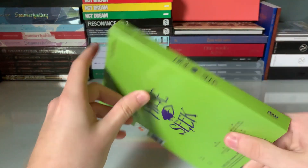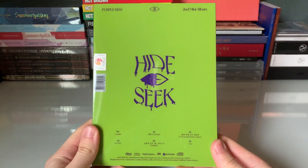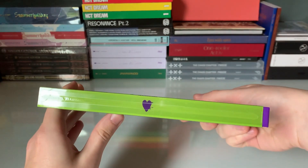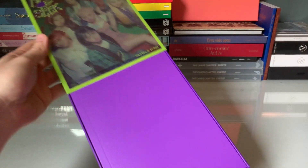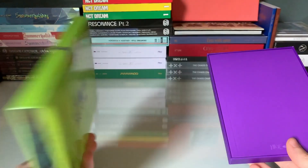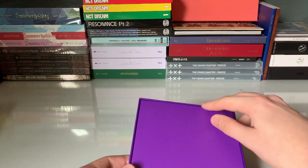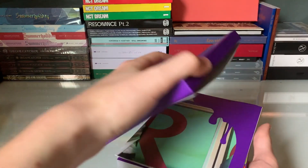I haven't watched any unboxings yet — I will watch them after this. I didn't want to be spoiled. Even any way you display this would look nice. What we have looks like a sleeve — oh yeah, it's like a nice translucent sleeve, so you can kind of see through the front. And then we have everything else inside.